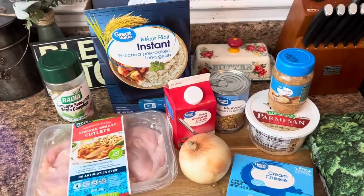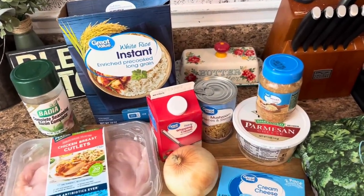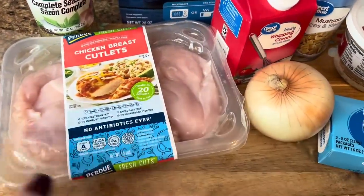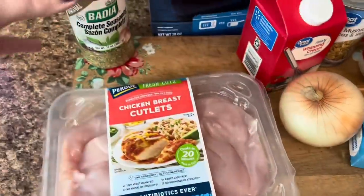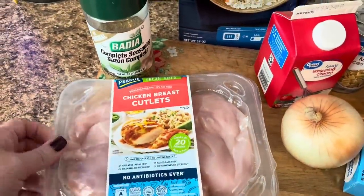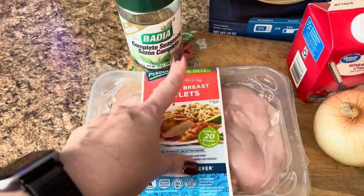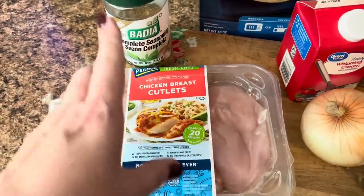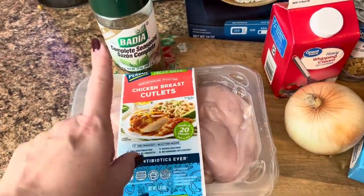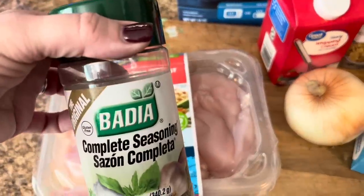All right, y'all, so supper tonight is an easy cream cheese chicken. For this, I've just got some boneless, skinless chicken breast. I'm gonna cut these in half. I'm gonna season it up with some Badia Complete. You can use whatever seasonings you want. The recipe calls for just salt and pepper, but this just amps it up a little bit.